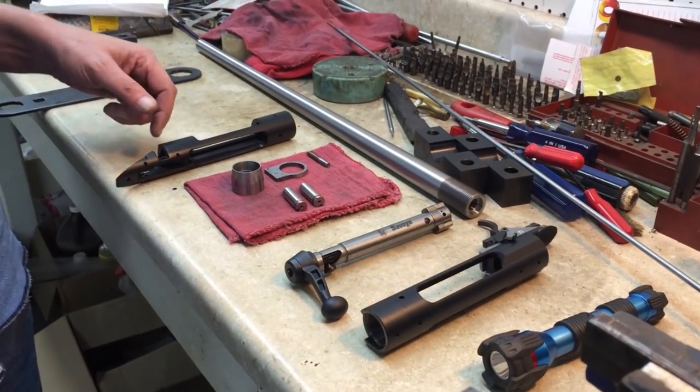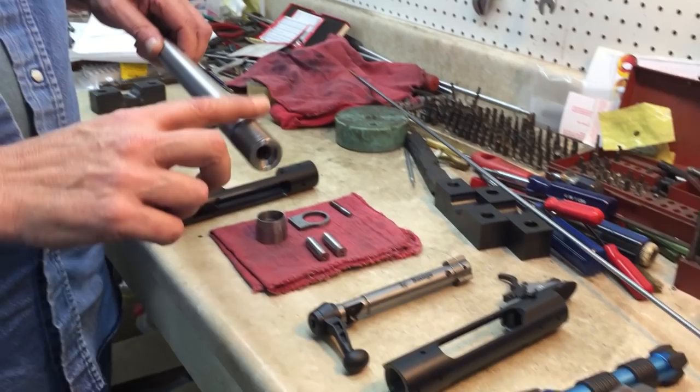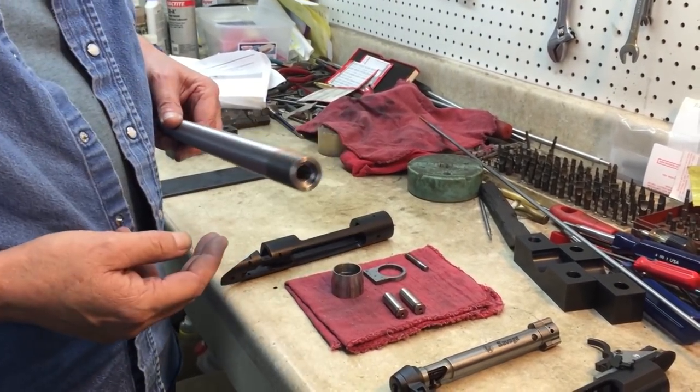Before you screw the barrel in, you want to lubricate the barrel. I use Rig gun grease. You want to lubricate the threads on the barrel to make sure that it screws in easily to the receiver and doesn't gall.